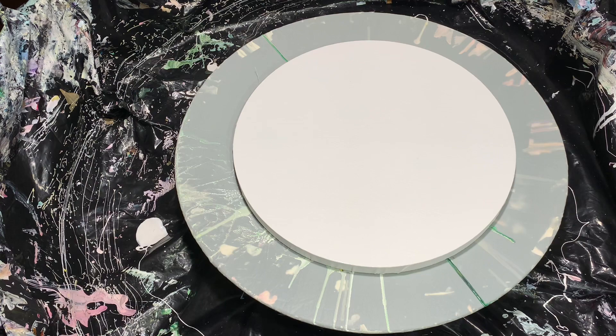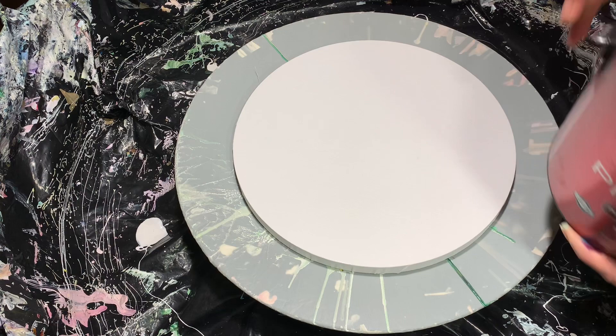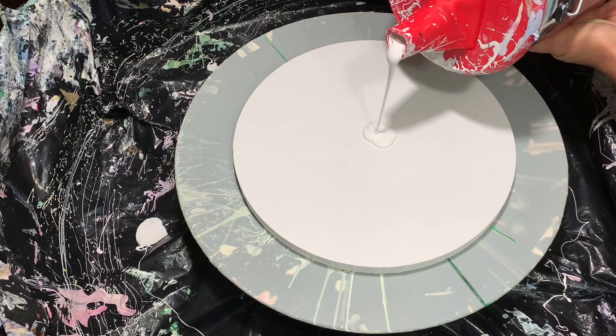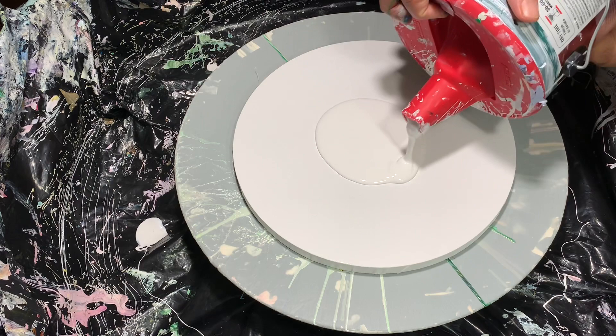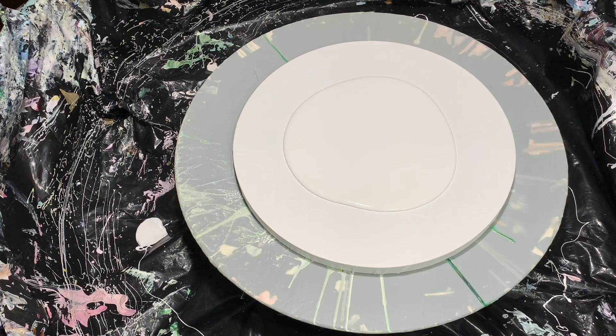I'm using Glidden Premium Semi-Gloss this time with some water. Normally I do Glidden Essentials but they work either way. I'm using this for the pillow first, so let me put down a nice little amount for the pillow. Normally I do tiles and smaller blooms, but on some occasions I like to do some big ones.